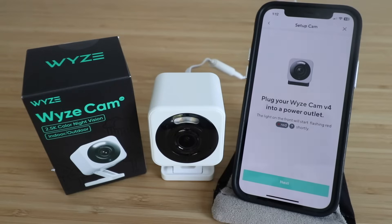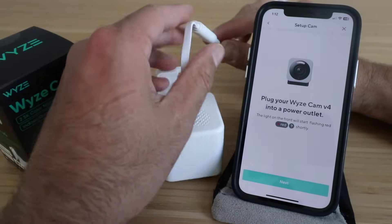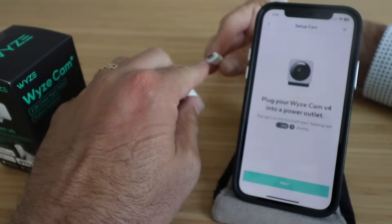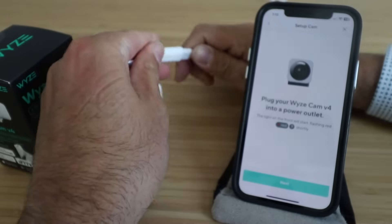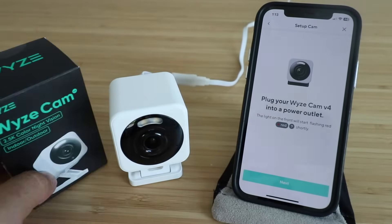It says plug your Wyze Cam V4 into a power outlet. We've already plugged in the Wyze Cam right here, and it's important to note that this camera — the way that you plug it in — it is directional. You want to make sure that you line up this little piece here with the piece inside, otherwise it will not fit. We've got that plugged in, and now I'm going to plug the camera itself into power.